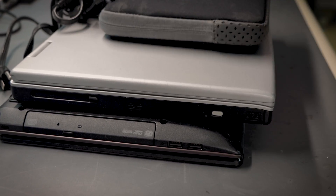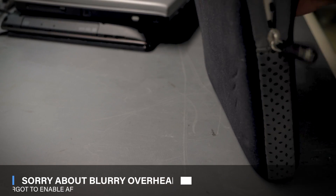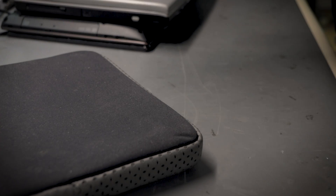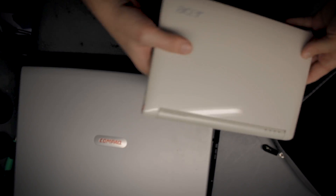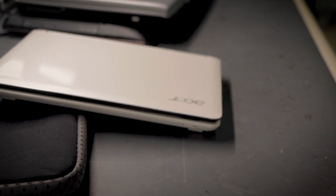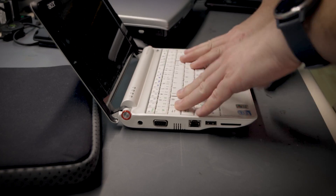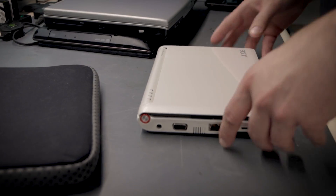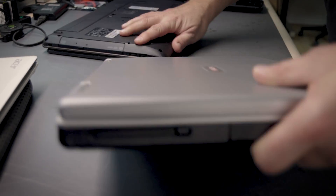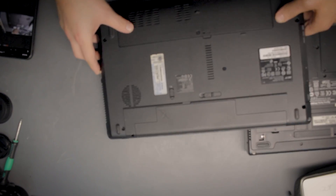We obviously don't need the chargers. Let's see what we got here — this is really old, wow. It's an Acer Aspire One. I actually had one of these back in the day. This was before Apple came up with the MacBook Air — this was the answer to small and portable tiny laptops. We also got a Compaq here, also pretty old.